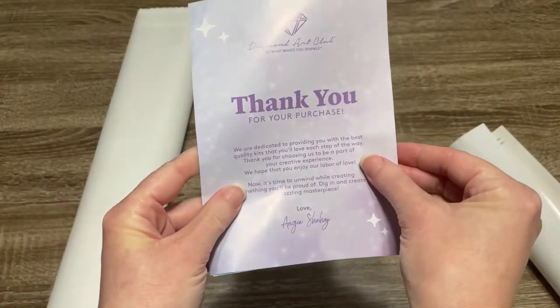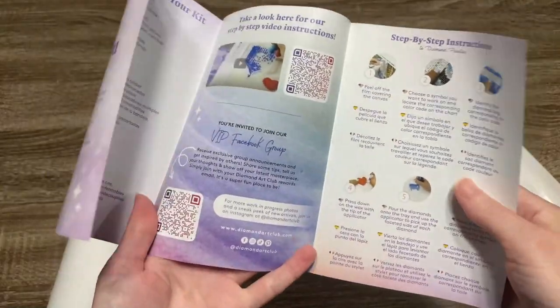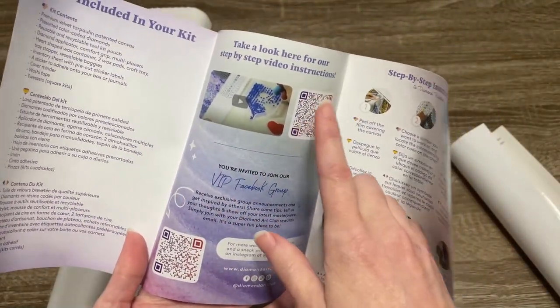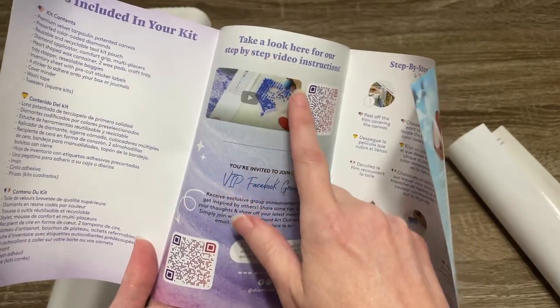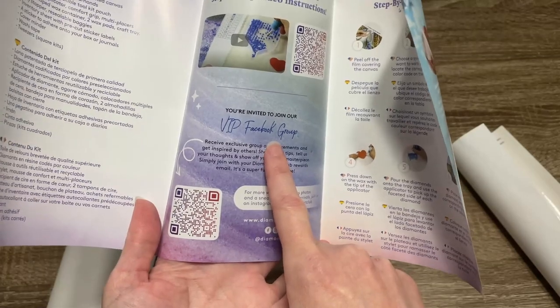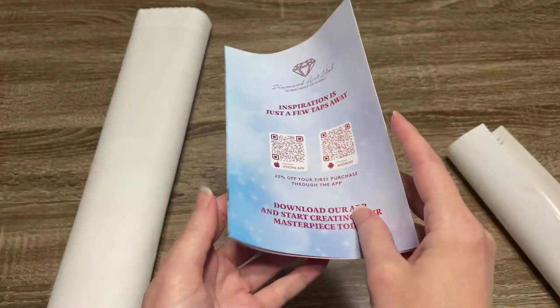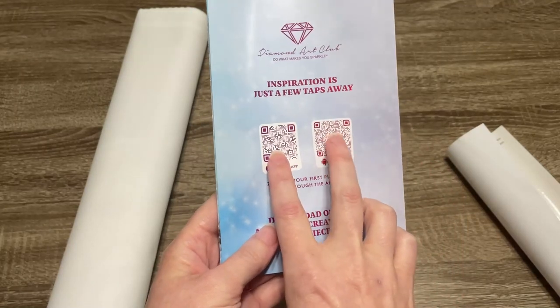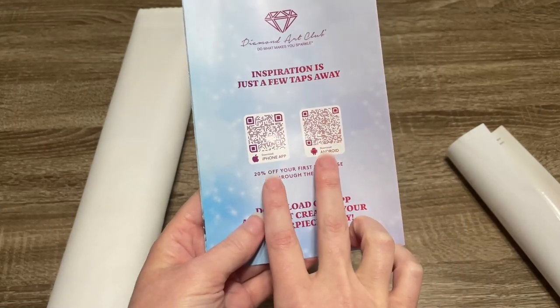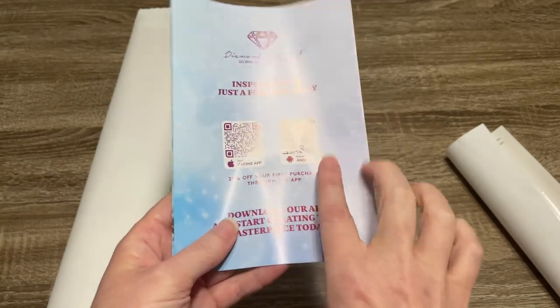This is a little thank you booklet with some information inside. This QR code will take you to a video with step-by-step instructions for how to diamond paint. This one will take you to the VIP Facebook group, which I highly recommend joining. There's a coupon code in here. And then these two QR codes link to the Diamond Art Club app — one for iPhone and one for Android. I highly recommend the app as well.